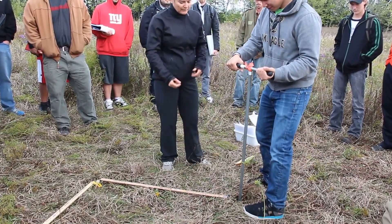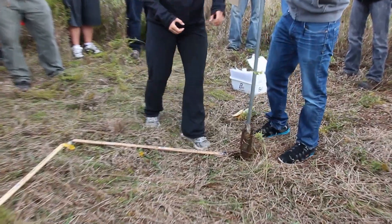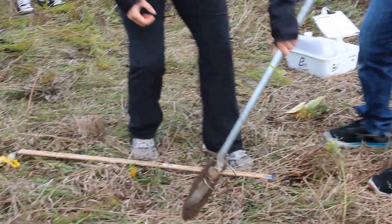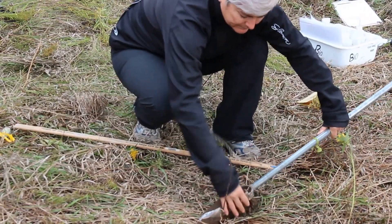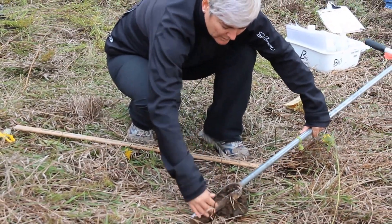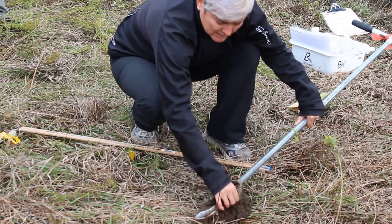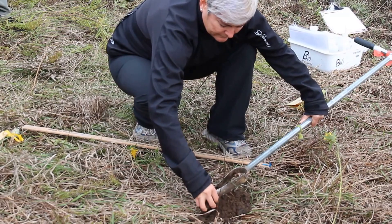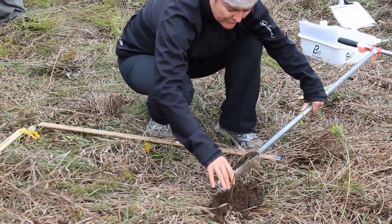Now the spoon is full. Pull it directly out of the hole. What we're going to do is lay it down and push it out of the spoon. You can see we've got the surface material — some nice dark soil here — and we've got our first horizon.